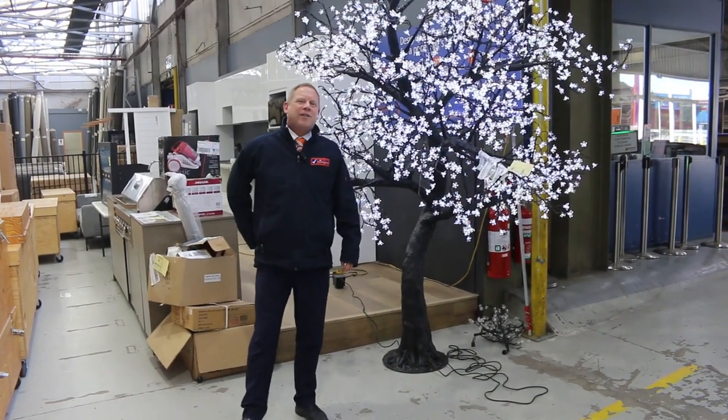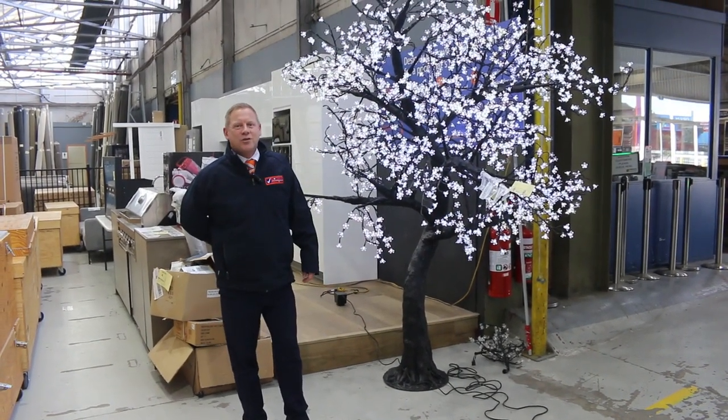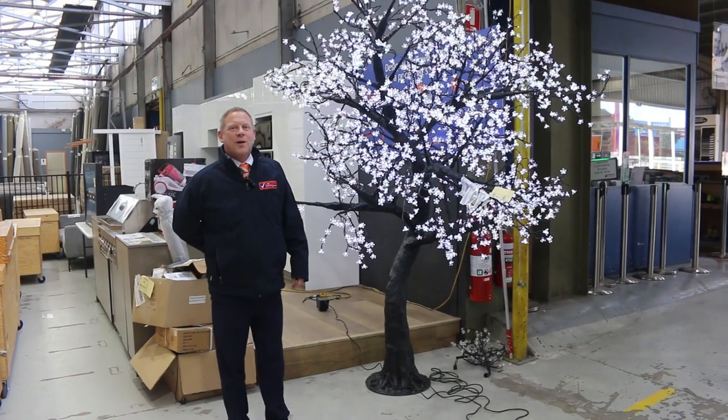Hi, I'm Liam from Fowles and welcome to the Home Renovators Auction Preview for Wednesday the 20th of July 2022 at 10am.